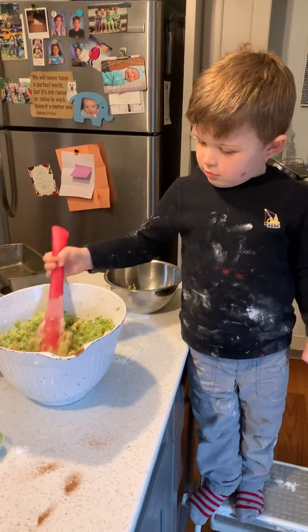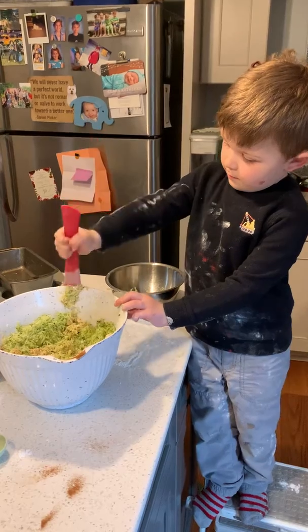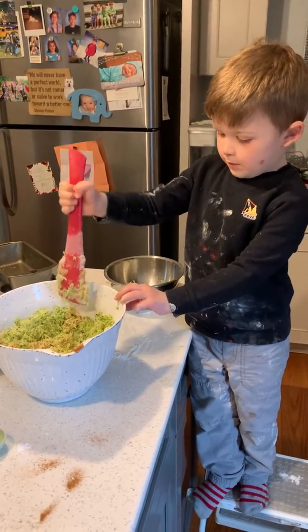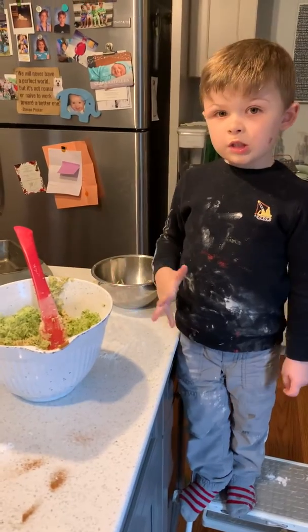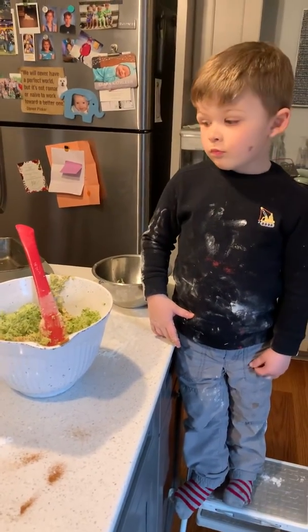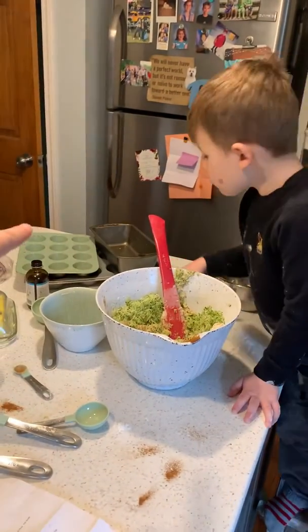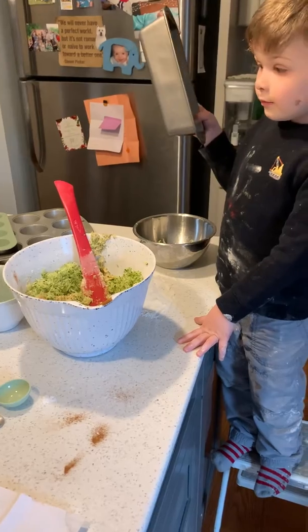What would you say — is it pretty well mixed? Okay, what's next? Once we get all that mixed, what do we do? Where do we put it? In that bowl? In the oven? In the bowl?